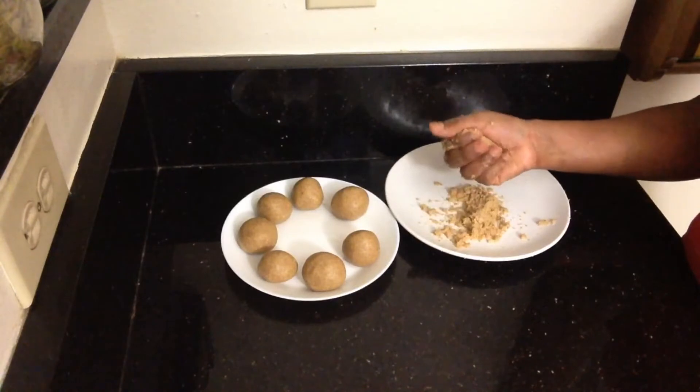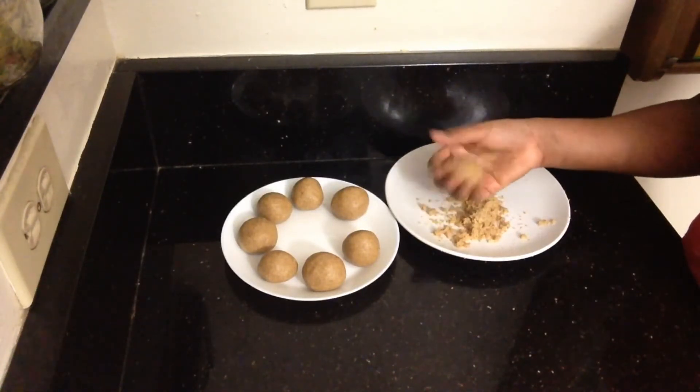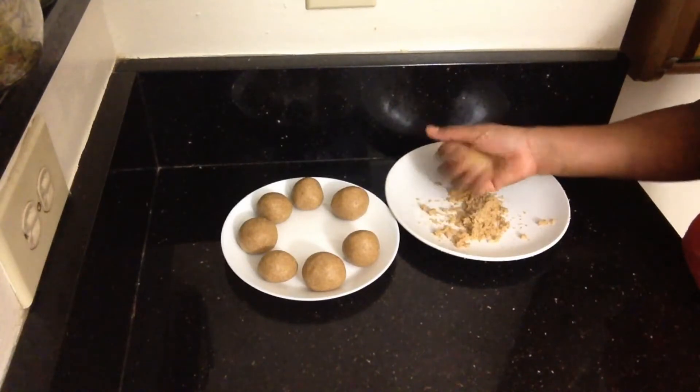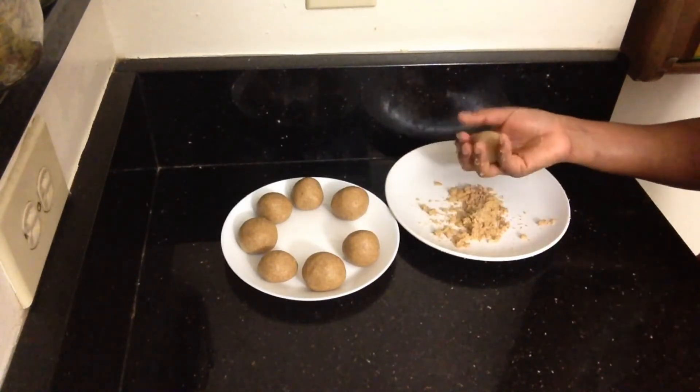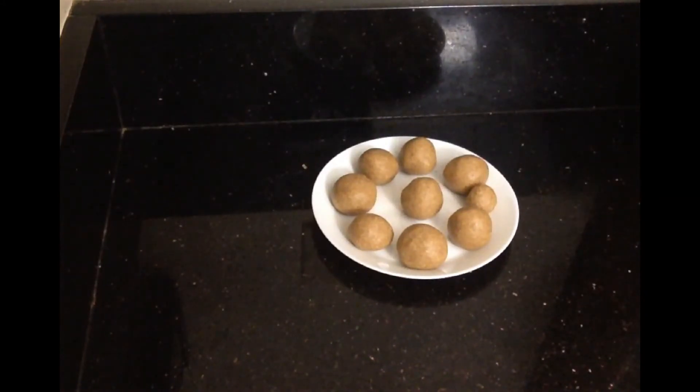The laddus are ready. You can adjust the sweetness as you like. It is a healthy and delicious snack dish. Let me try it.